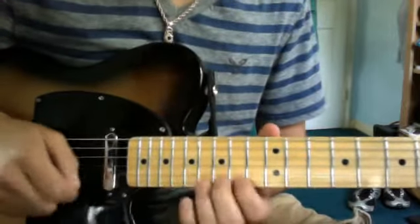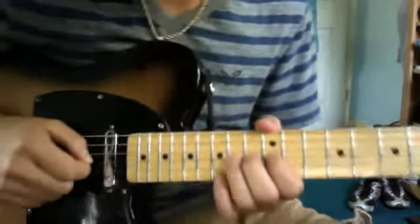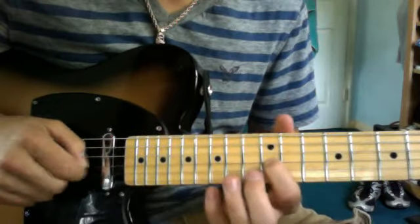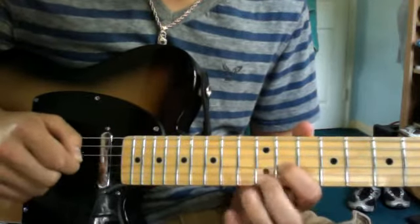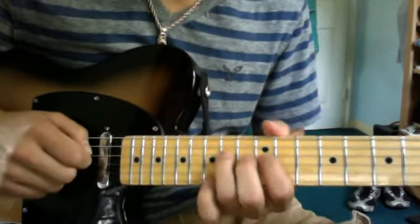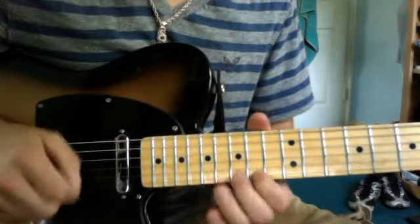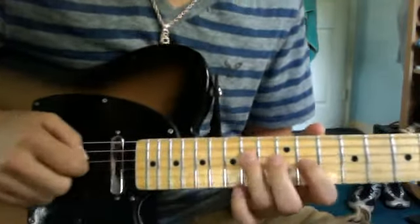You go here, 14th fret on the G string. Do that same bend so it's a full step. Then 12th fret on the G string, and then 11th fret, to 12th, pull off 11th. And then 14th on the D string.